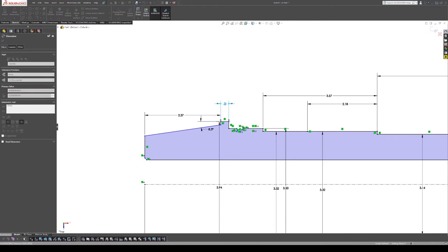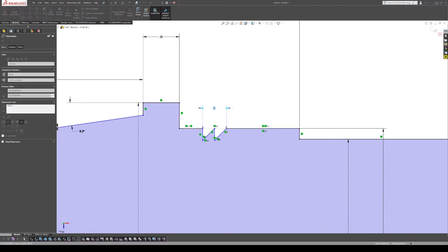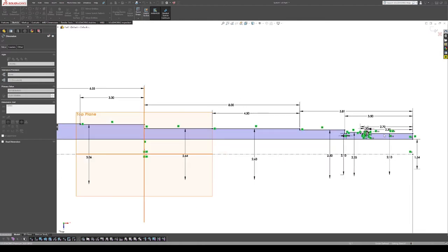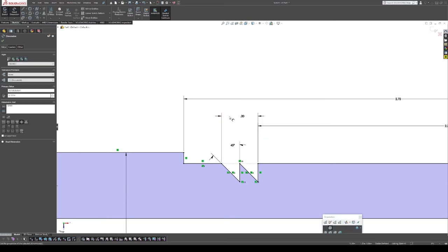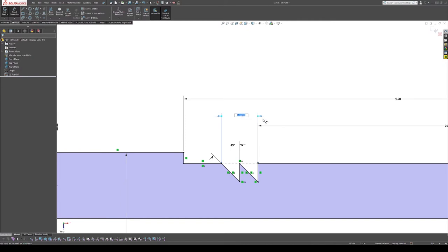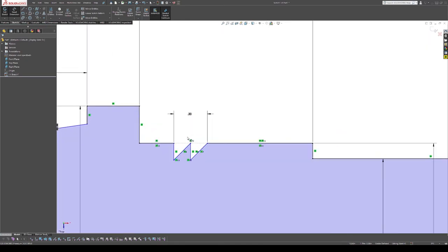We've got our flange width — I'm going to double-check but I think it's the same width as the other one. Yeah, it looks like it's the same: I got 0.197 on one and 0.1965 on the other, so I'm guessing they're dimensionally equivalent.